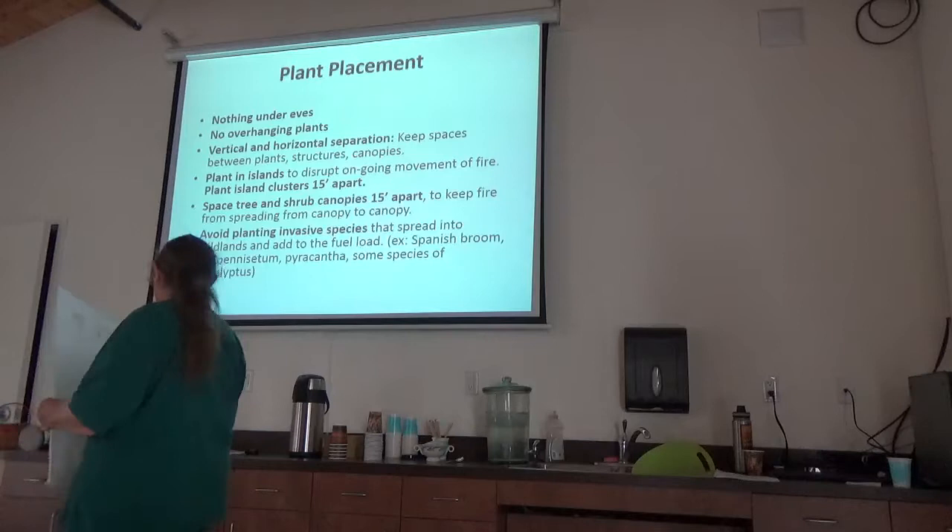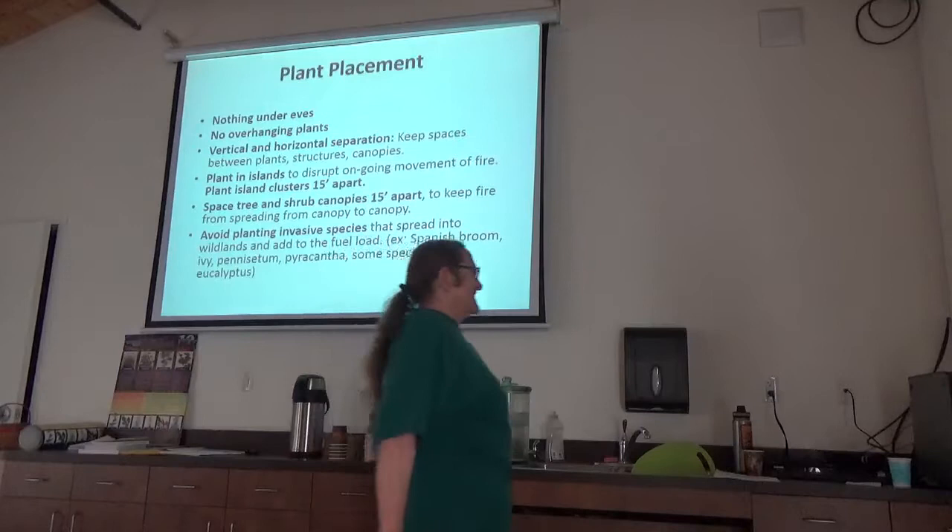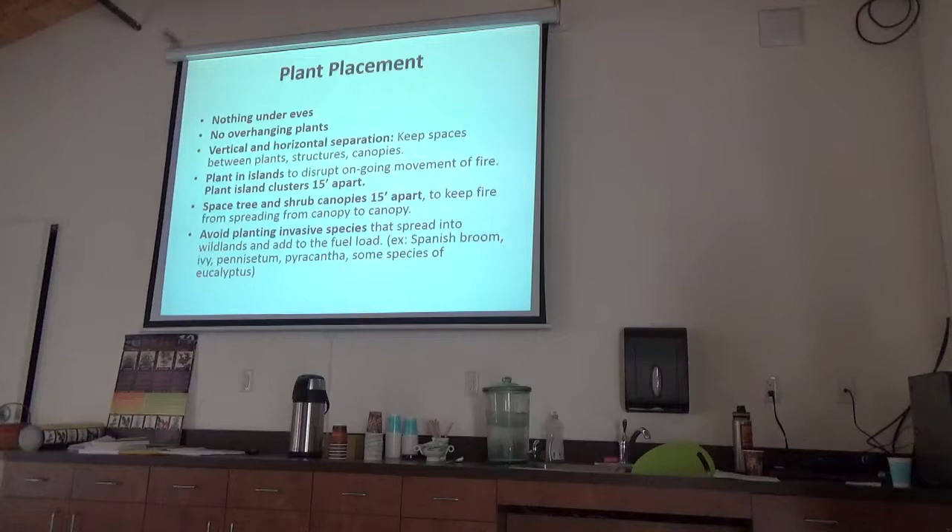Pampas grass is on the list too. Did you know that Theodore Payne actually introduced it? That just goes to show that if you see plants really succeeding and getting aggressive in your yard, you have to think twice about introducing them further as horticulturists.